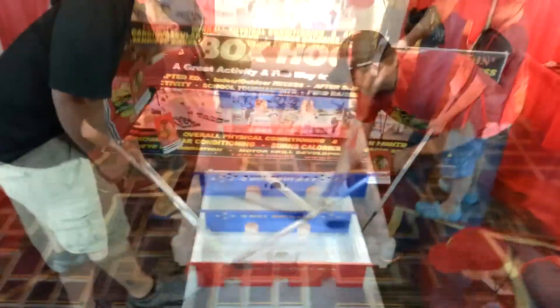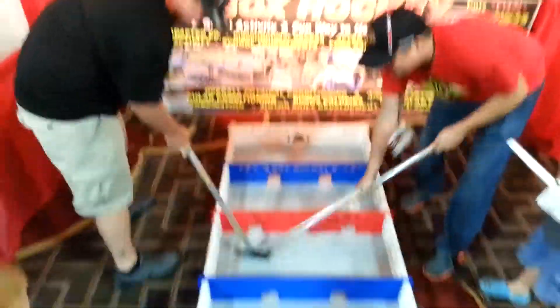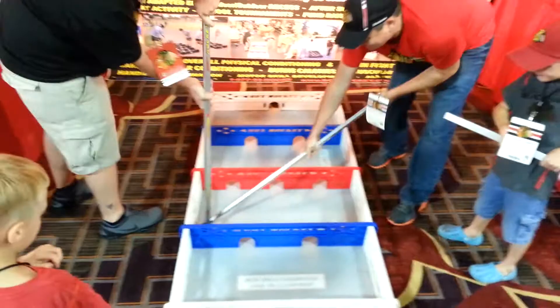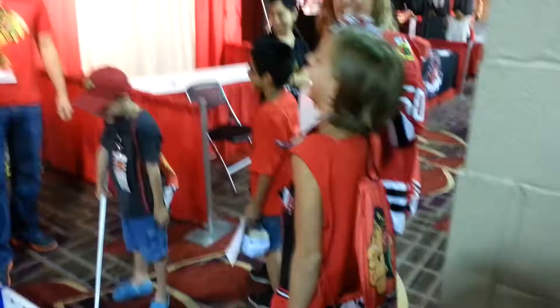Decide if you win. Ha ha ha ha! Come on, Daddy. It's her birthday. Ha ha ha!